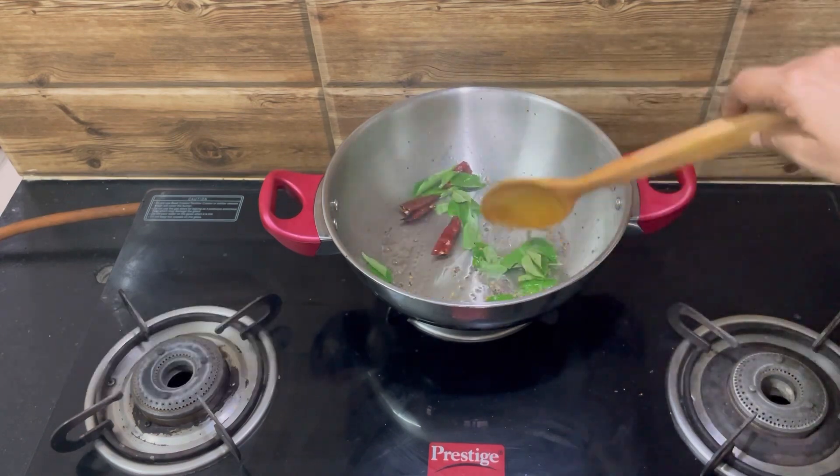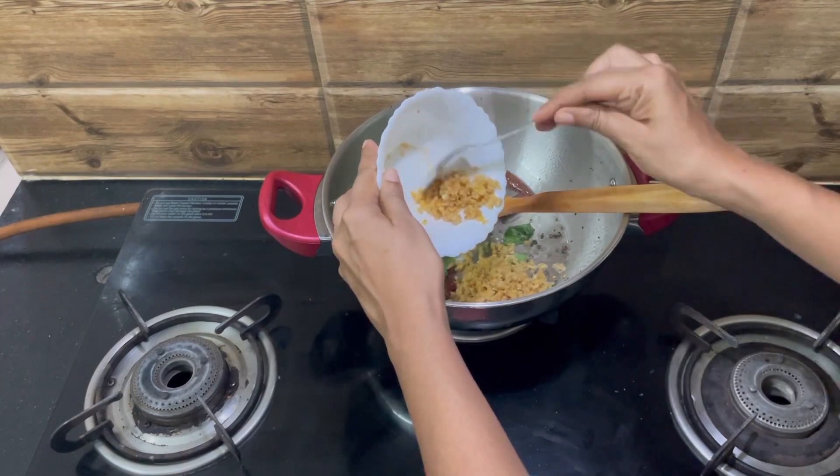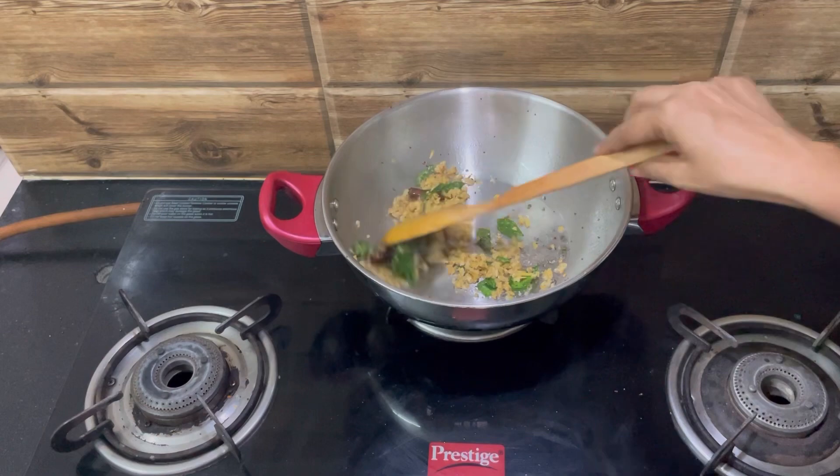Add some curry leaves and mix well. Add some ginger and mix well.